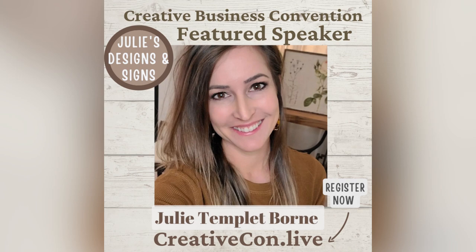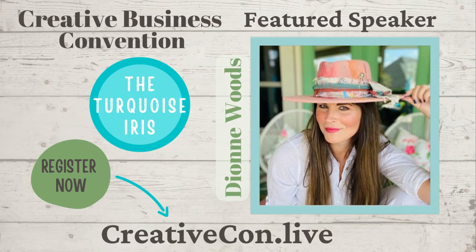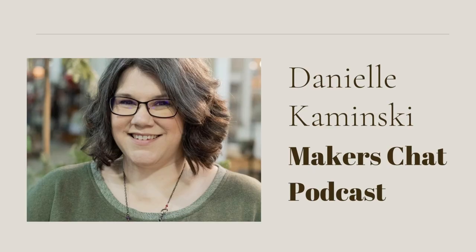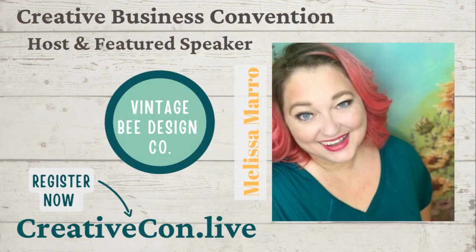June is just around the corner, so I want to take this moment to remind you of creativcon.live. It is a live event that we are doing here in Jacksonville, Florida that is going to be a creative business convention. We're going to teach you how to build your business with some amazing speakers — it's something that you don't want to miss. So go to creativecon.live, check out the event, check out the speakers, check out the subjects, and then book your ticket because you won't want to miss out on this.